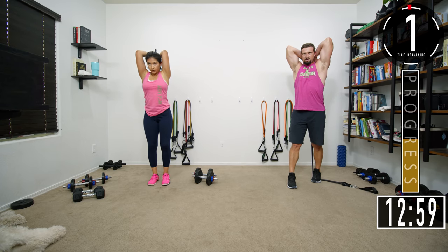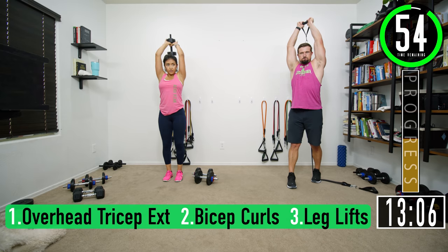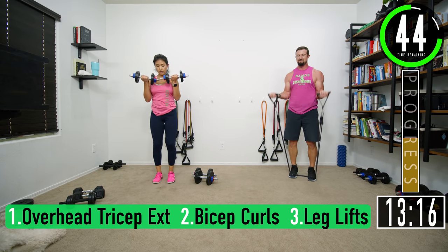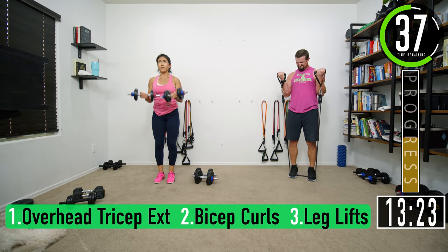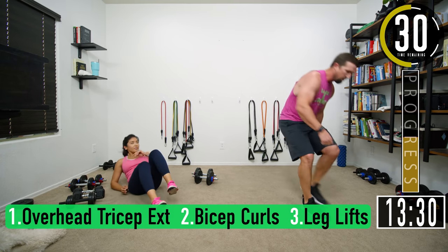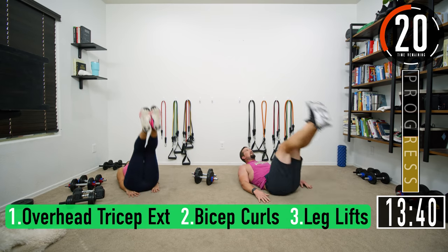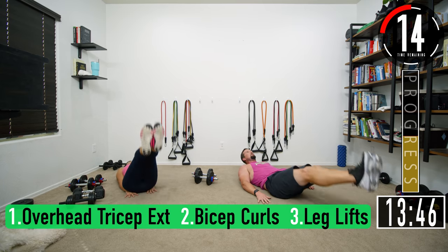Overhead tricep extensions: one, two, three, four, five, six, seven. Bicep curls, push it out: one, two, three, four, five, six, seven. Leg lifts: one, two, three, four, five, six, seven. One more — three, four, push it, five, six, seven.